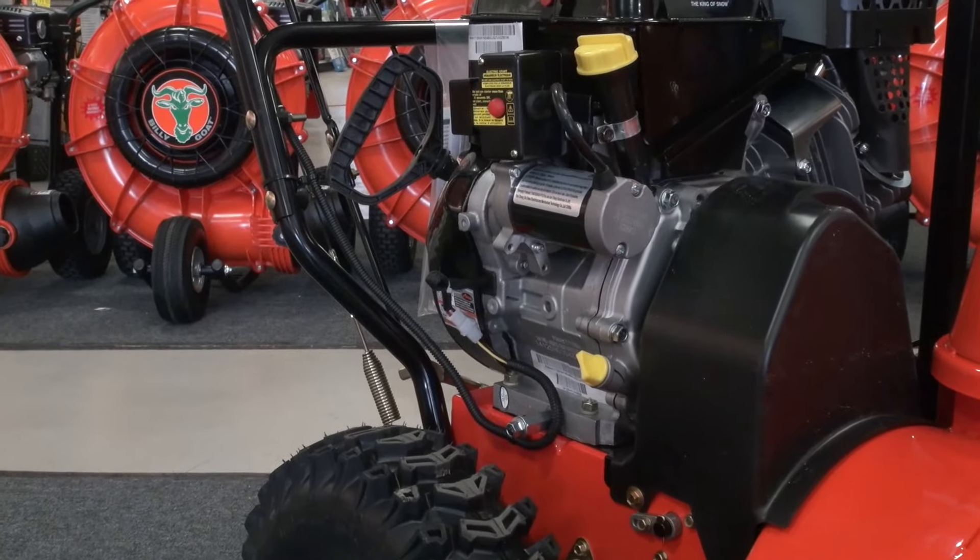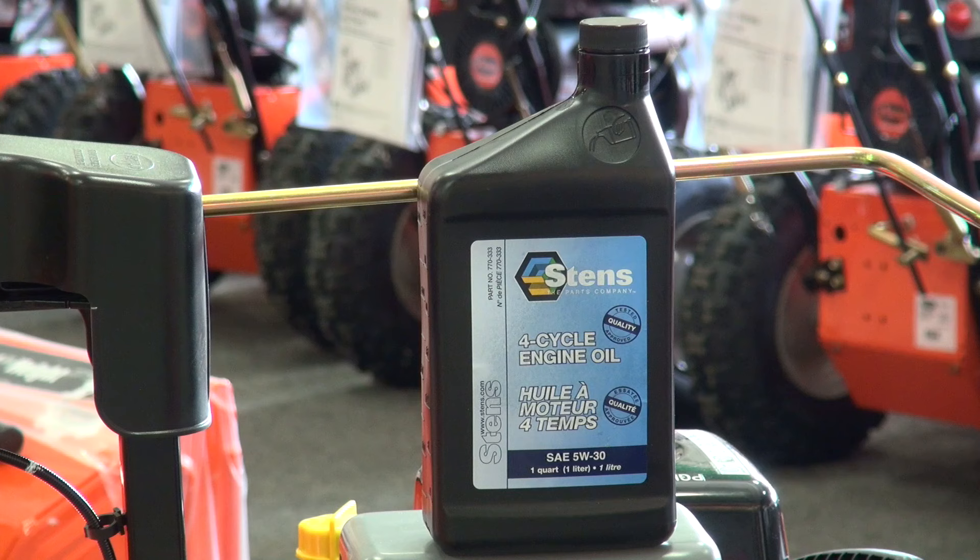Some of the engines now are different and they're not like the old Tecumseh or Briggs & Stratton engines. We do always recommend that you consult your owner's manual. Generally speaking, Ariens recommends that you change your oil after about 5 to 10 hours of operation, roughly about a month. Ariens recommends using 5W30 oil.